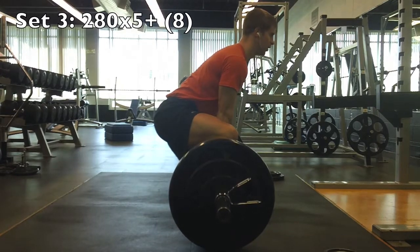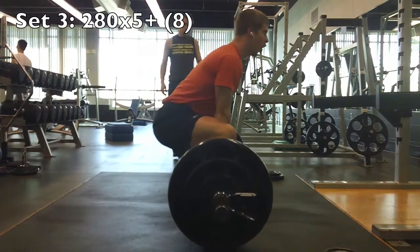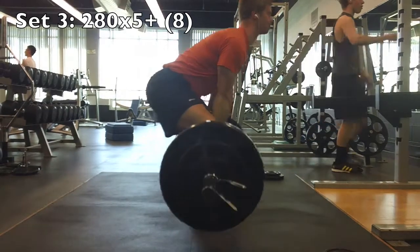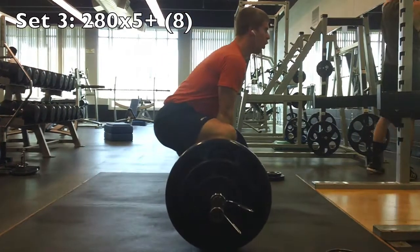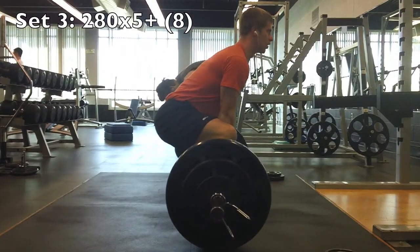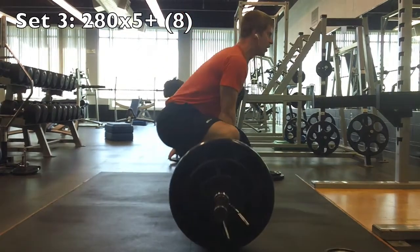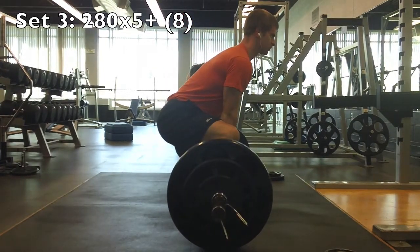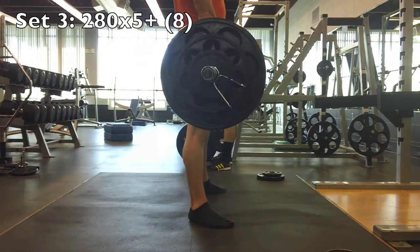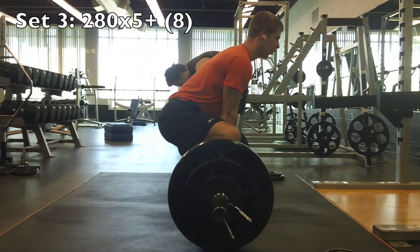Here's my final set — I did hit 8. I always go for double reps on 5's week, which is 10, but I went for 8. That 250 was feeling pretty heavy, so I was shooting for 8. Watching this video back, I probably had 1 or 2 left in me, but I do more work after this, so it's more than 5 and I'm happy with that. This is definitely a PR for me — a PR is a PR.